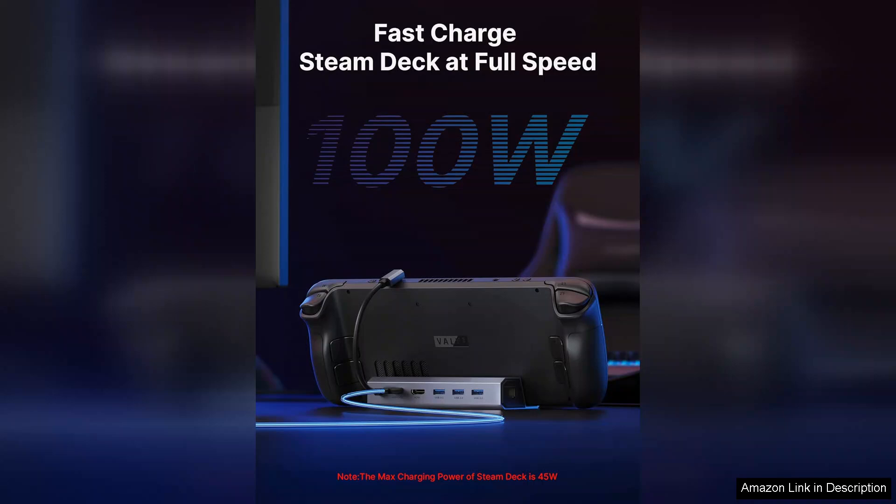In conclusion, the J-Station docking station is an excellent investment for anyone looking to maximize their gaming experience on the Steam Deck, ROG Ally, Legion Go, or MSI Claw. Its robust build, versatile connectivity, and practical features make it a standout choice in the realm of gaming docks. Highly recommended for gamers seeking convenience and performance.